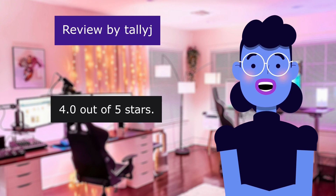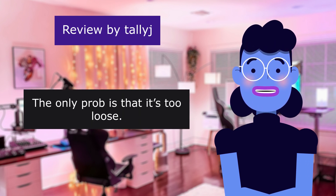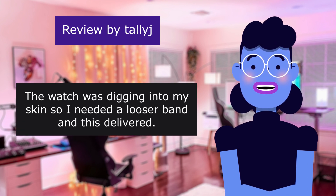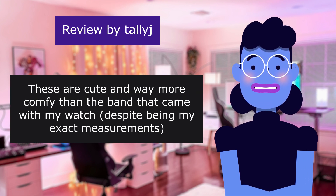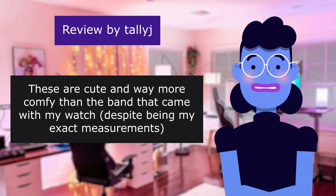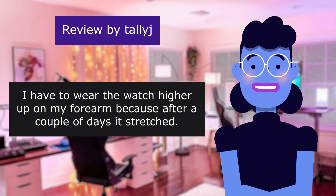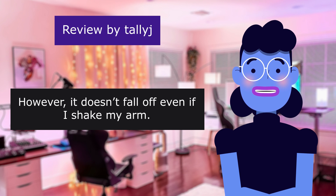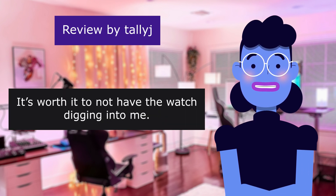Cute. 4.0 out of 5 stars. The only problem is that it's too loose. The watch was digging into my skin so I needed a looser band and this delivered. These are cute and way more comfy than the band that came with my watch, despite being my exact measurements. I have to wear the watch higher up on my forearm because after a couple of days it stretched. However, it doesn't fall off even if I shake my arm. Would recommend — it's worth it to not have the watch digging into me.